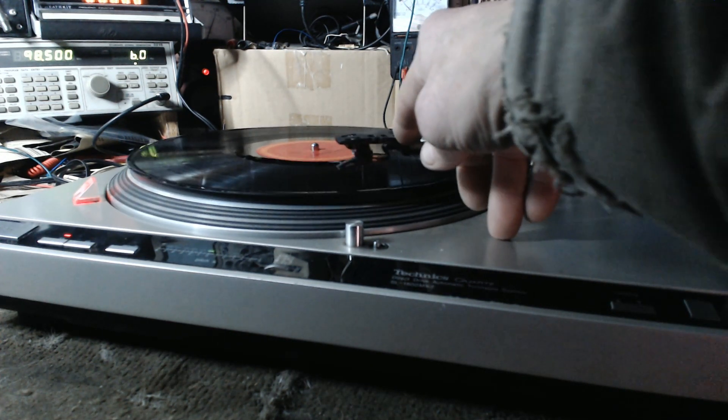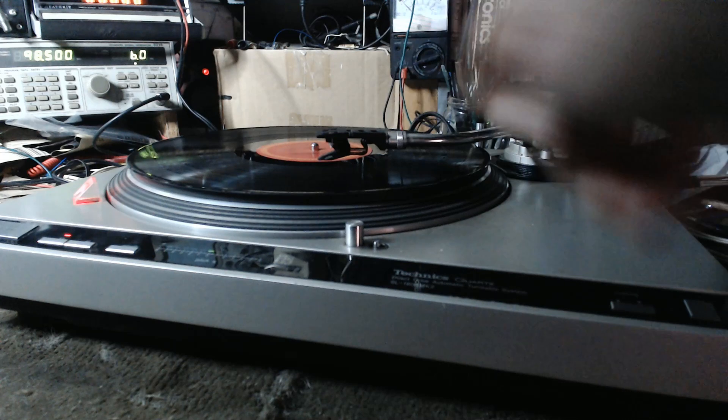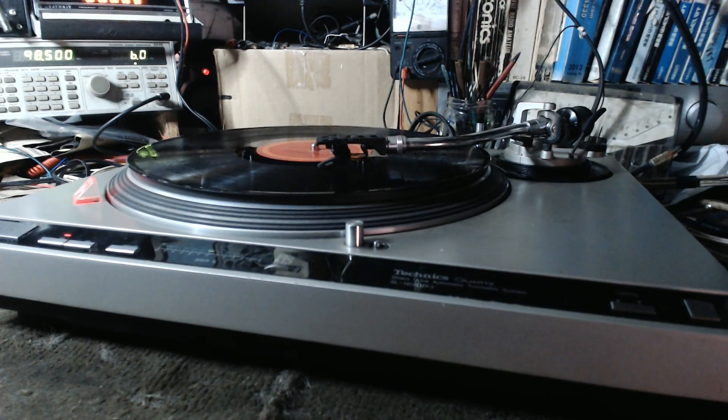We're going to bring it down to the end here so we can see it return. I'm going to subject you to some Barbra Streisand — not my choice of music, but it's what we have lying around. There's a test album right now.